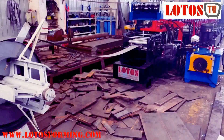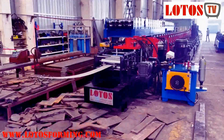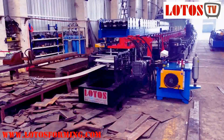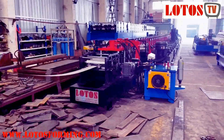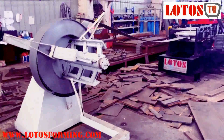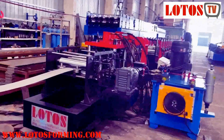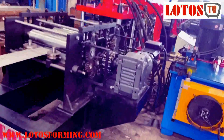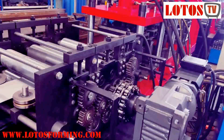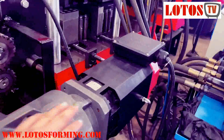Today we just began to produce the profile 41 plus 62, the thickness is 2.0 millimeter. Here is the decoiler — we have loaded the hydraulic decoiler, it's not ready yet. Here is the leveling unit with servo feeding.